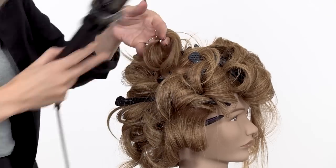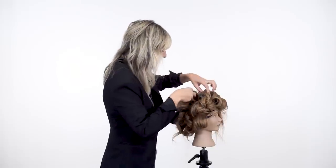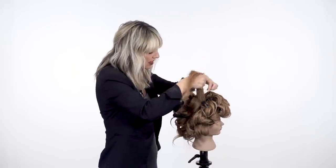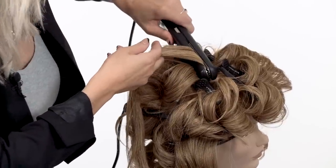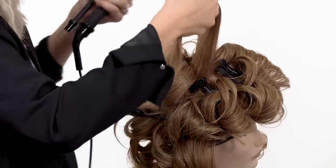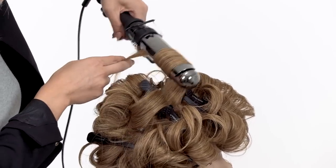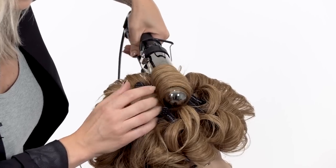We're keeping this on base all throughout. Going in with texture iron first at the base — since we're on top of her head, the texture is straight up from the head, trying to create the most volume. Going in now with the one-and-a-half-inch. Letting those ends hang out.